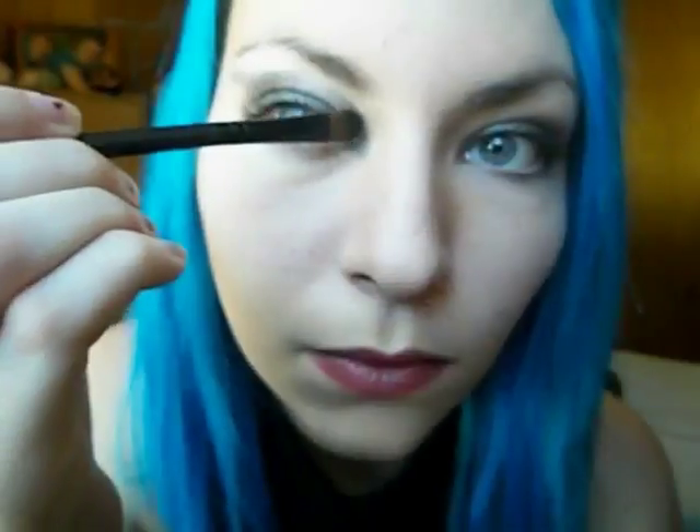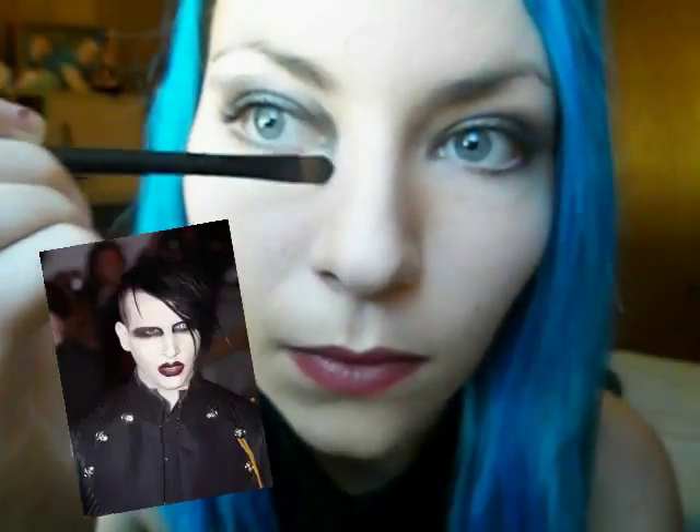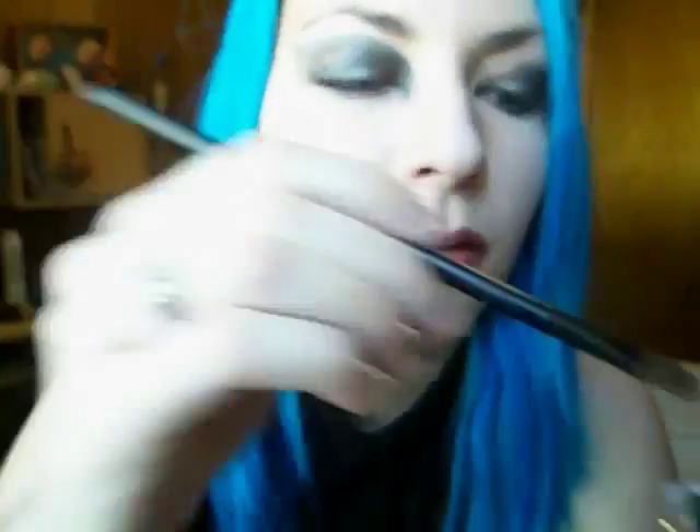I'm making it more girly. He usually just makes the inside of his eyes really dark and hollow, but I wanted to make mine more cat-like and girly so that it would be more wearable as a costume.